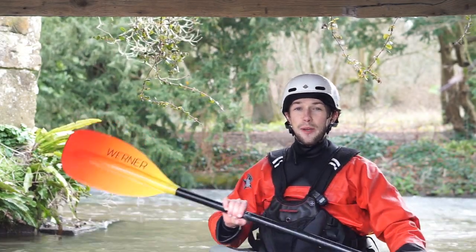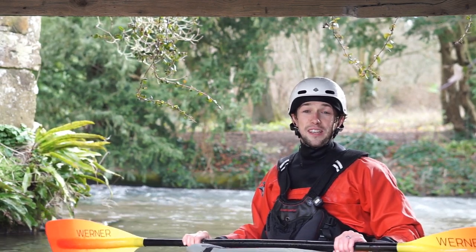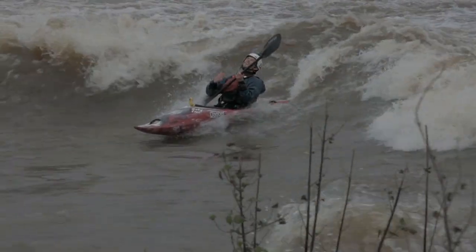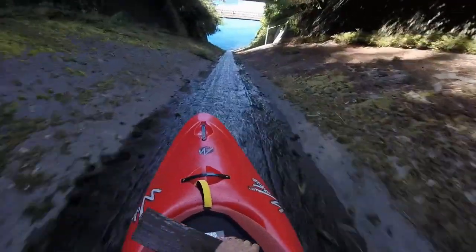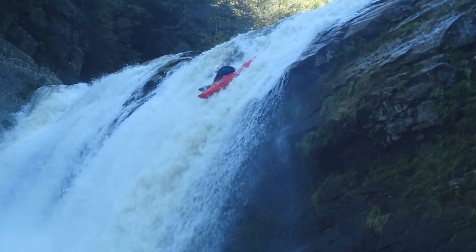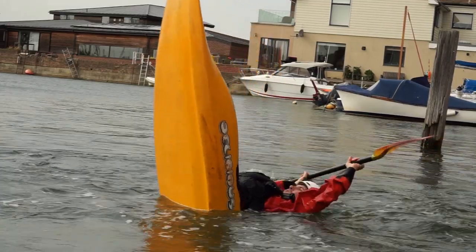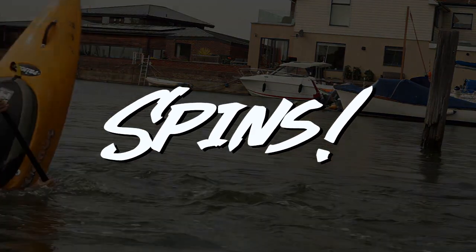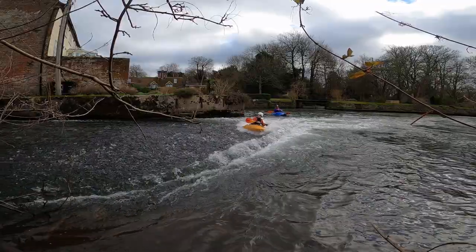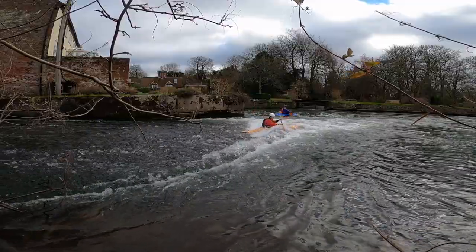Good day ladies and gentlemen and welcome back to another tutorial. Today we are going to take a look at spins. Whether in a hole or on the shoulder of a wave, there is nothing quite so satisfying as simply spinning around and around.